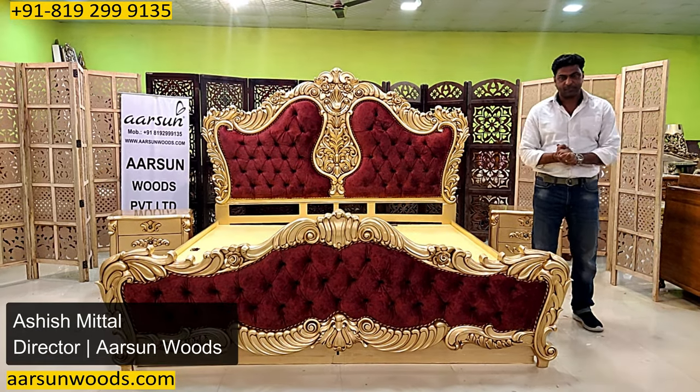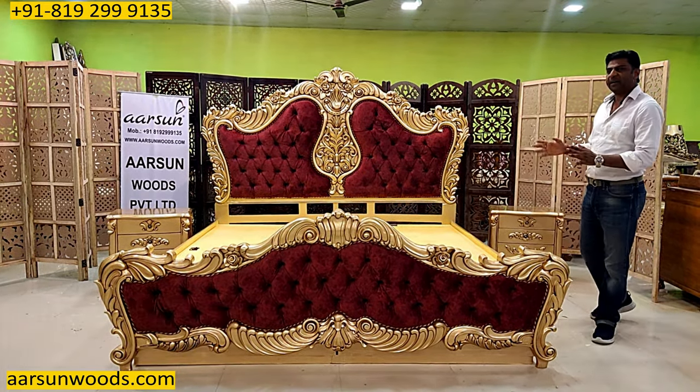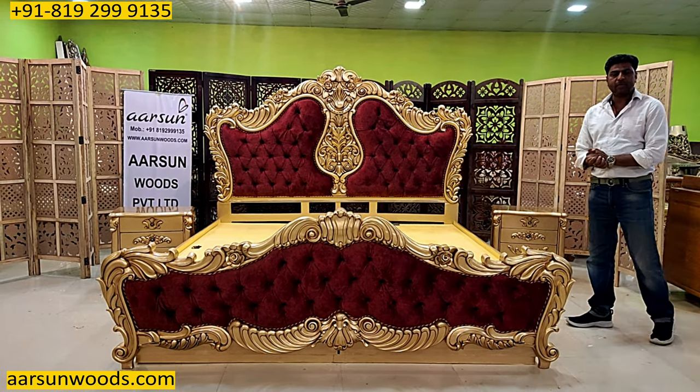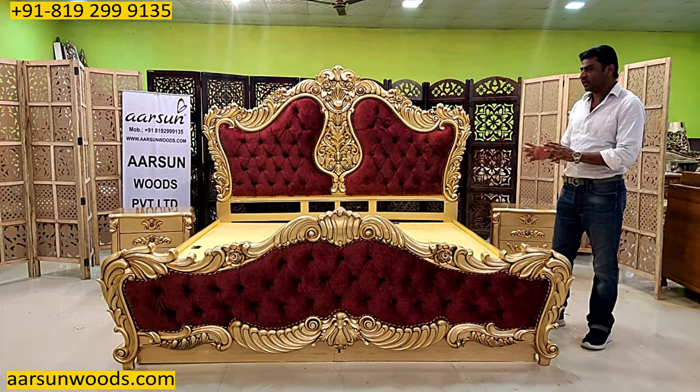Namaskar, Ashish Mittal again from Arsan. This is another bed court design and this one is a little different from the earlier one I have shown you. I will explain the difference.